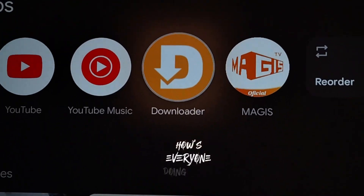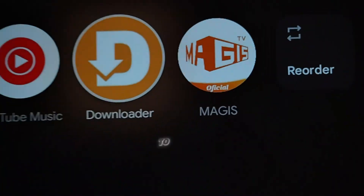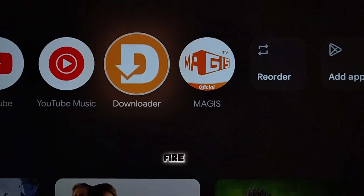Hey, what's up guys? How's everyone doing today? I've got for you the most requested downloader code to get Magus TV on any smart TV or Fire Stick.